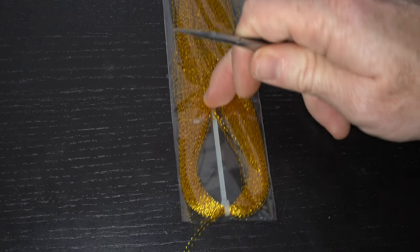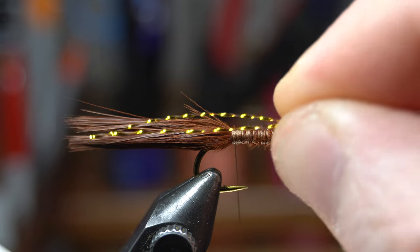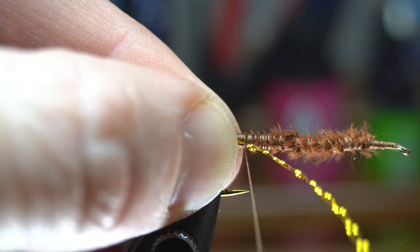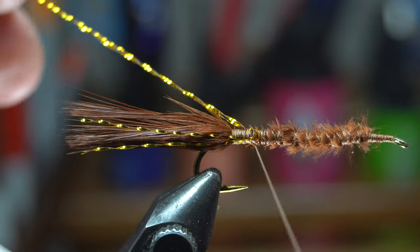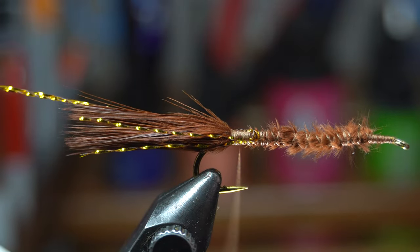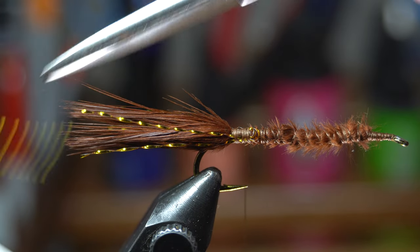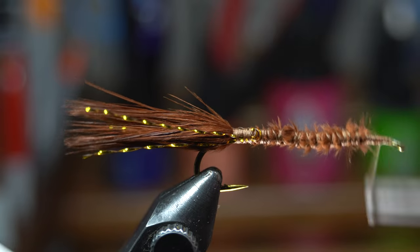Now we need some crystal flash — today I'm using gold. I like two strands but you can use more if you like. Cut off the strands from the hank and then tie in the flash so it extends out to just about the length of the tail, though you can make them longer or shorter. Once tied down to the side of the tail, wrap the forward facing strands around rearward and tie those down on the other side as well, then cut them to the same length.